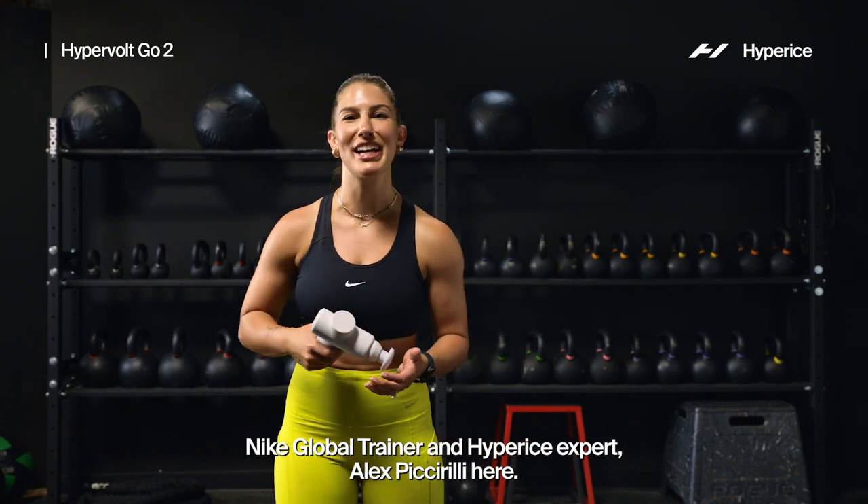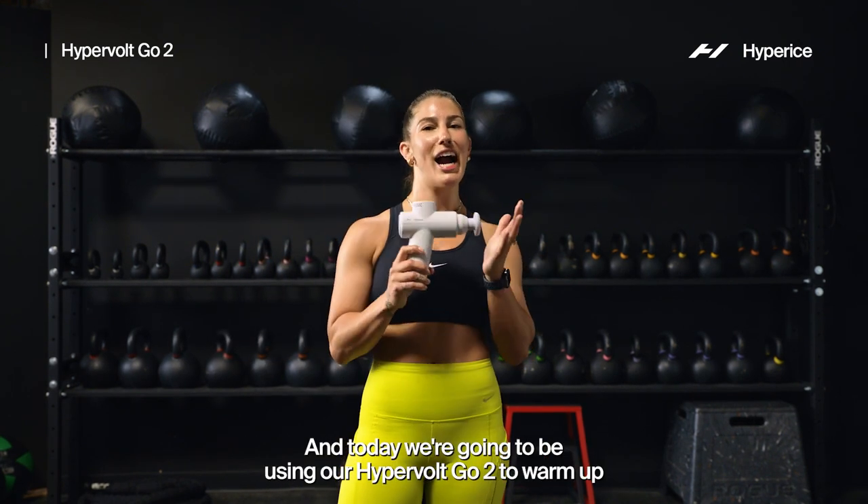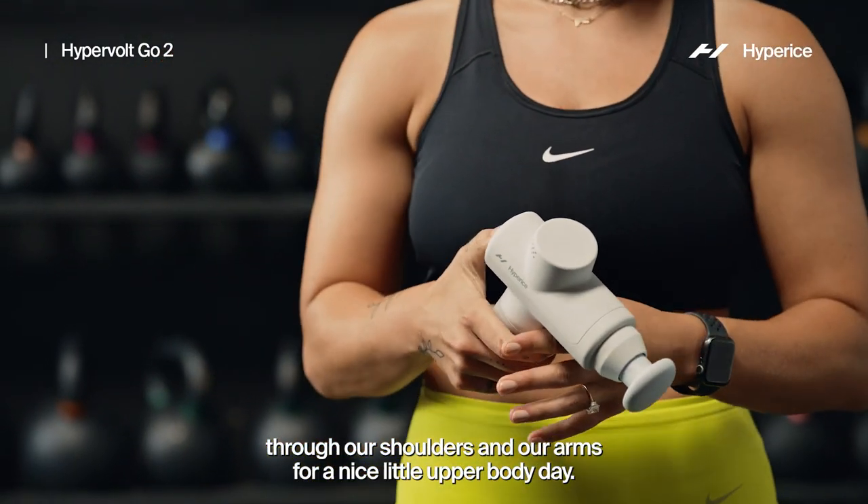Hi team! Nike global trainer and Hyperice expert Alex Petrelli here, and today we're gonna be using our Hypervolt Go 2 to warm up through our shoulders and our arms for a nice little upper body day.